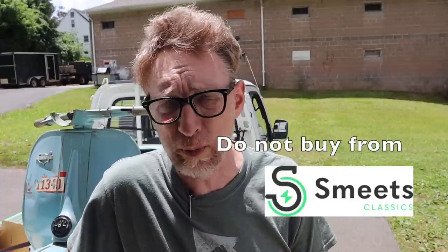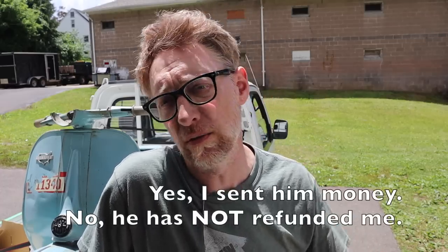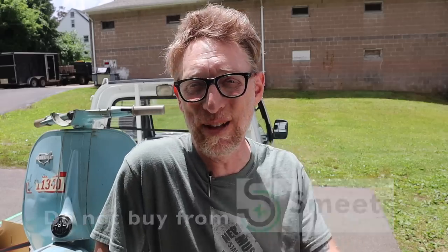A lot of time passed — it's been almost a year since I got the scooter. I really was hoping I wouldn't have to say anything negative, but I feel like I need to in order to protect you. Originally my plan was to use a conversion kit, and I found a company called Smeets Classics out of the Netherlands that looked like a perfect fit. We exchanged emails, seemed like a nice guy, he offered me 10% off — but then the kit never came. Week after week, excuse after excuse, long bouts of silence. Almost a year later I've yet to get my kit and he doesn't write back anymore. I'm just saying this to warn anyone looking into conversion kits: don't buy from Smeets Classics in the Netherlands.